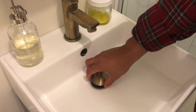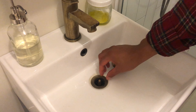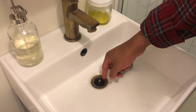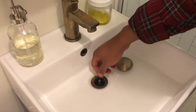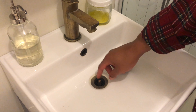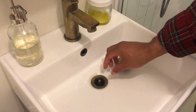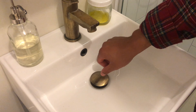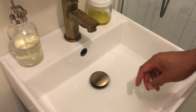The top comes off and you can get down in there and clean it out. If there's hair in there you can get a clothes hanger or something and pull the hair out. Or if there's something you dropped down in there, you can get down there and get it. After you're done, just take the stopper and screw it back on like that.